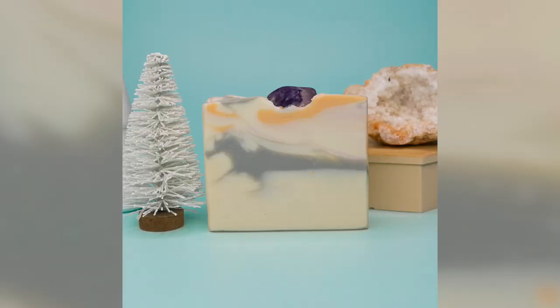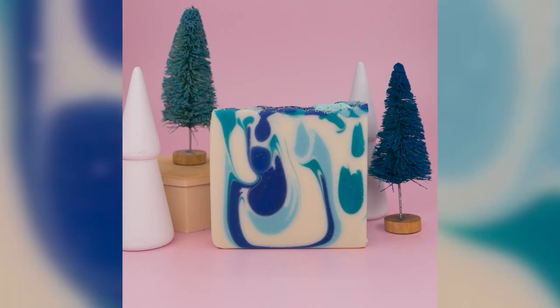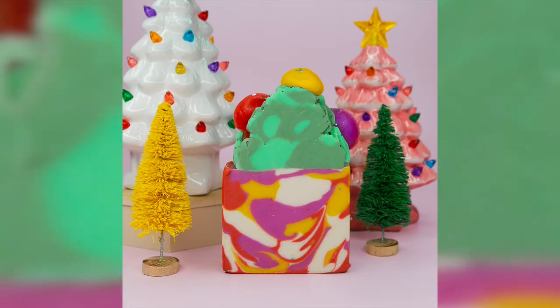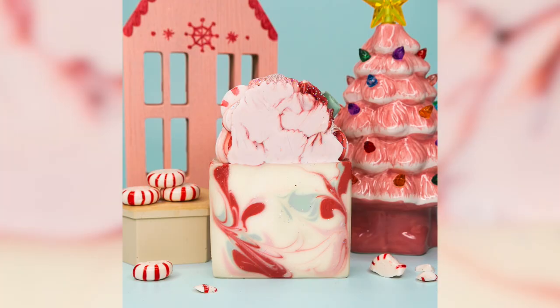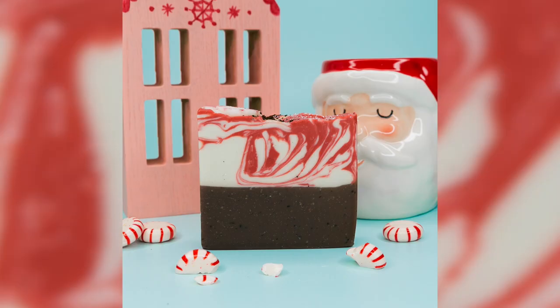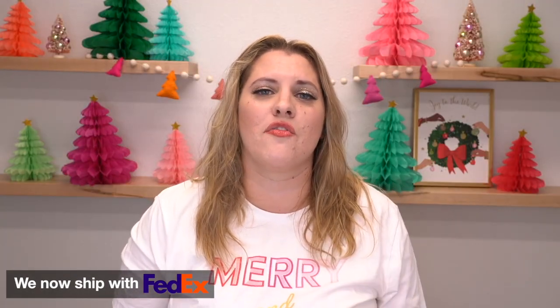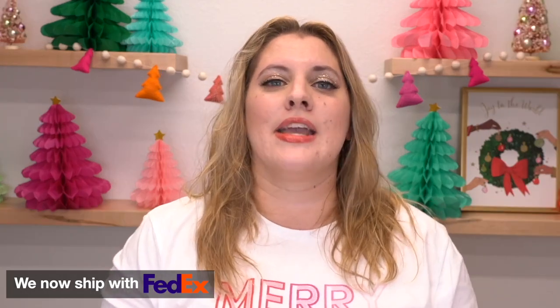The soaps that will be in stock are Silver Bells and Amethyst, Winter Wonderland, Gingerbread Village, Sugar Plum Berry, Merry Mushrooms, Peppermint Candy, and Peppermint Hot Cocoa. This is definitely something that if you would like to get it before Christmas, buy it today. Without further ado, let's make some soap.